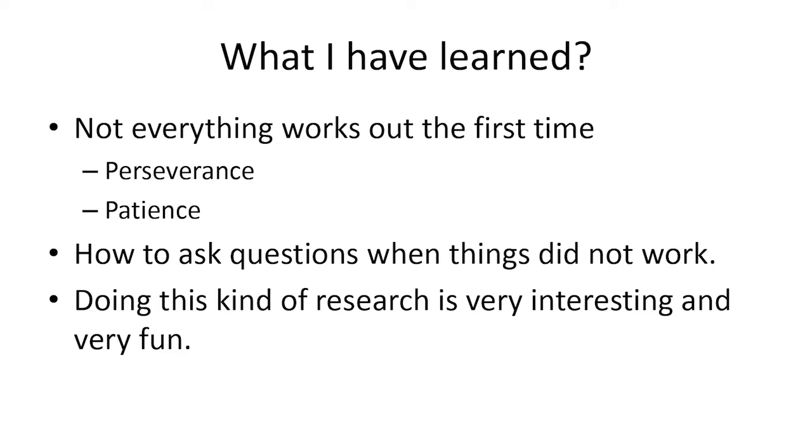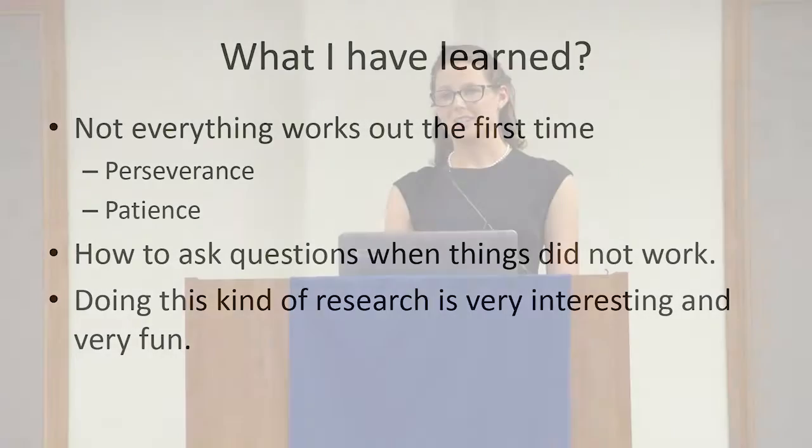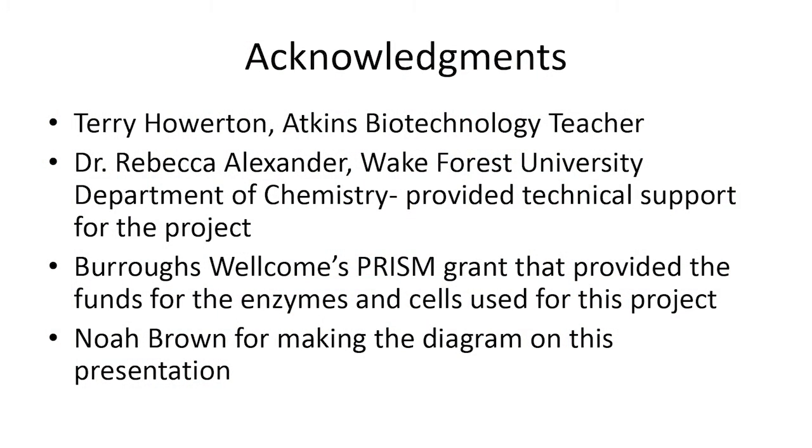I also learned that research is something that I might want to do in the future, because I always considered just practicing medicine — I never thought about the research side of medicine until now. We would like to thank everyone who helped us, including the grant that we used, the PRISM grant. Thank you.